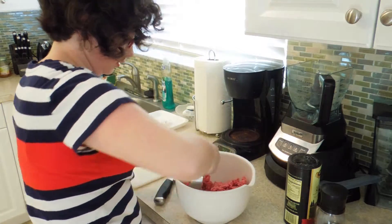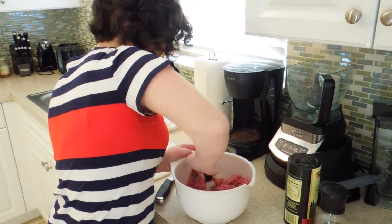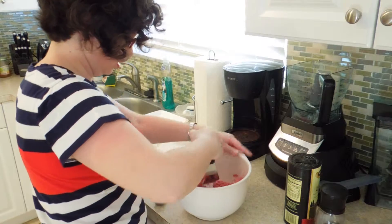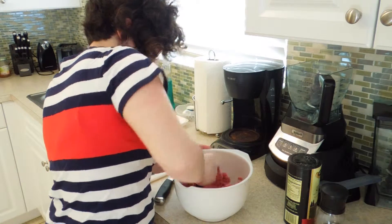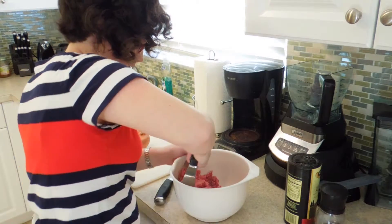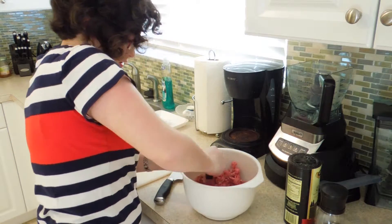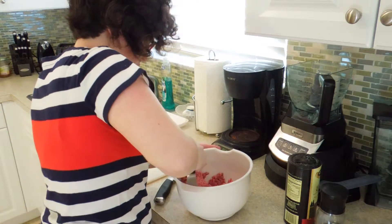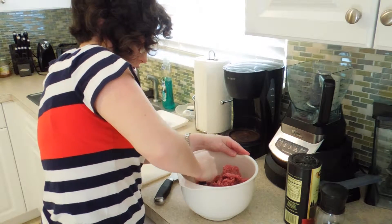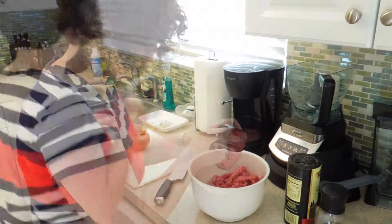I'm using my pastry cutter to help separate the meat even more and really work in my salt and pepper. And even though on the chili packet it says to just brown the meat and make the chili sauce later, the key to getting really good tasting meat is to season it prior to cooking. Okay, that looks pretty good.